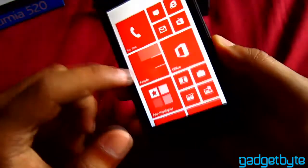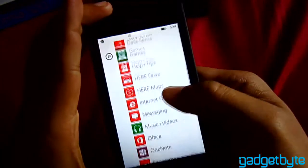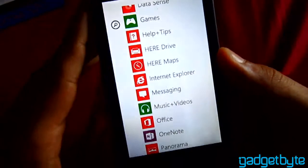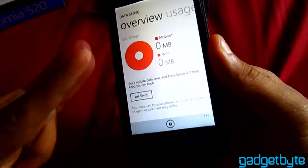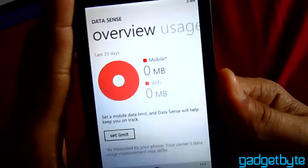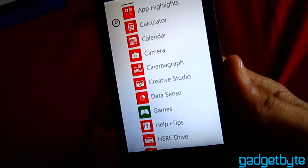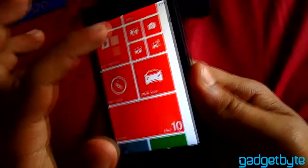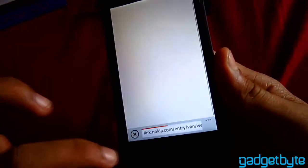It's a good phone — you can get HERE Maps and download offline maps. For browsing, it has Internet Explorer.